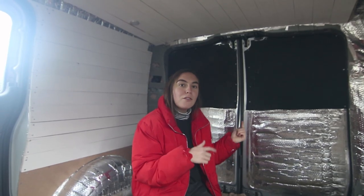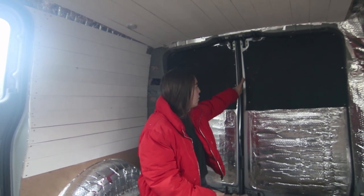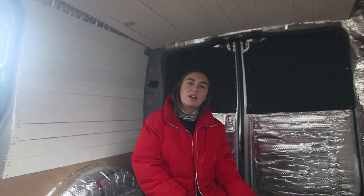As you can see behind me, half of the doors are done. For the top bit we used plywood because of the curves in the door, and what's really cool is we can actually use this as a chalkboard. The reason me and Alex went for a chalkboard is because we thought that we could write travel plans on it, write notes, and we just thought it would be a fun thing to put into the van.